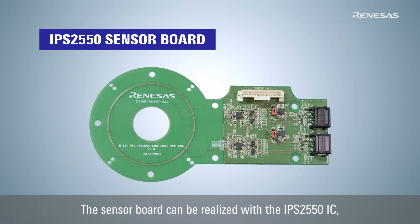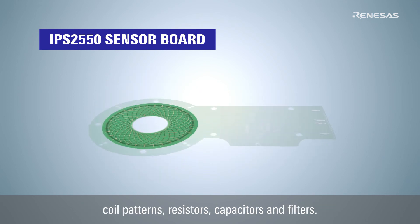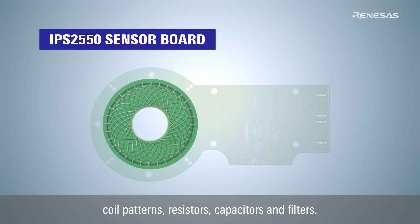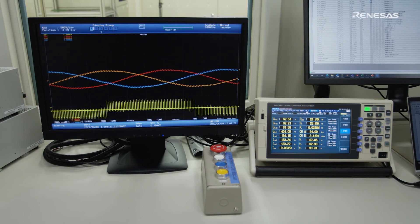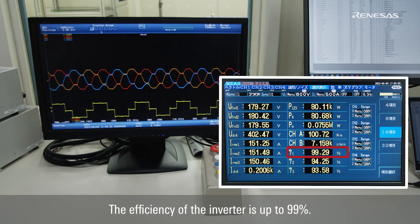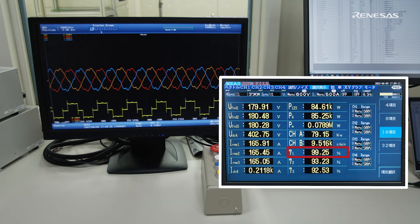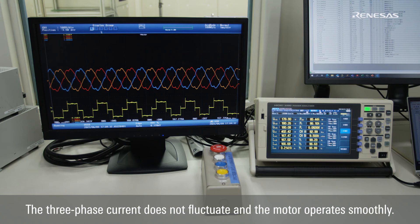The sensor board can be realized with the IPS2550 IC, coil patterns, resistors, capacitors, and filters. The efficiency of the inverter is up to 99%. The three-phase current does not fluctuate and the motor operates smoothly.